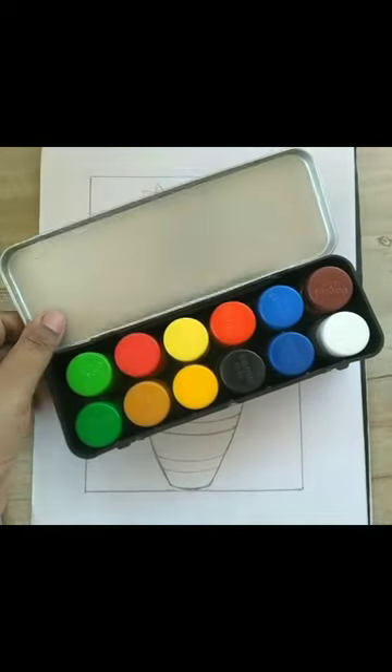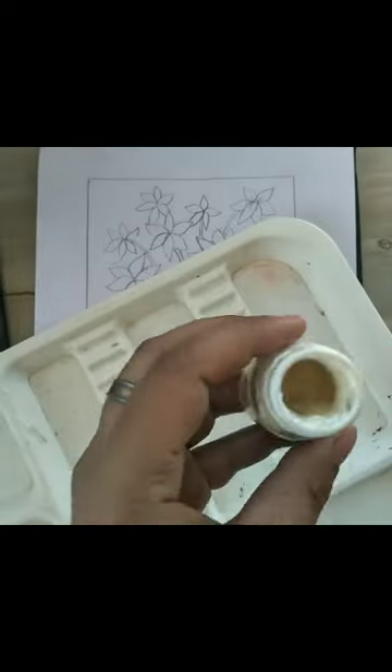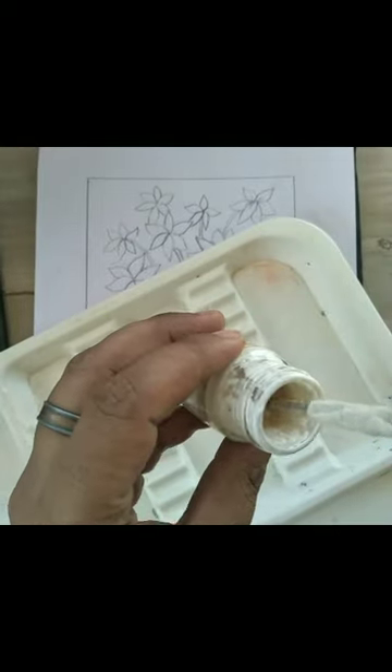This exercise is from Class 6 DPS art workbook, from the exercise on cool and warm colors. In this exercise, the picture has already been given in your art workbook and we will color on it.